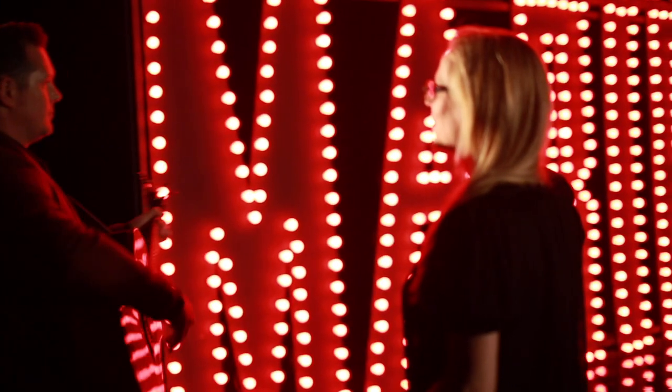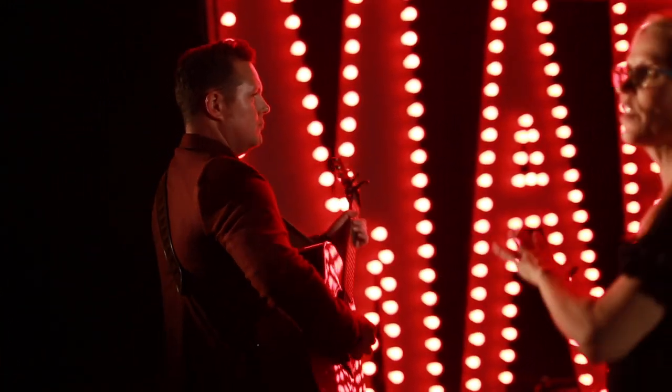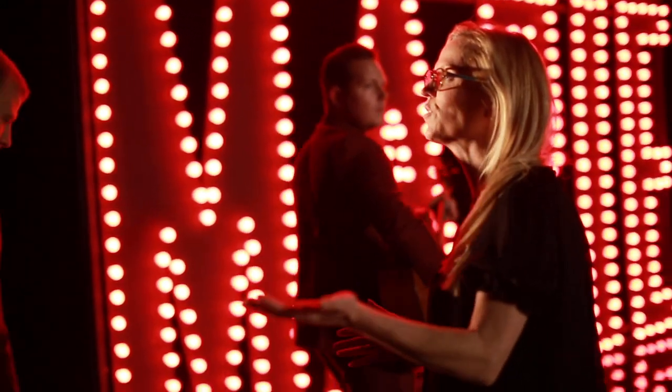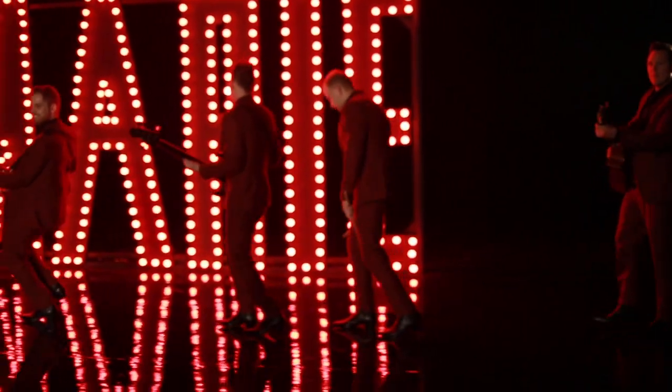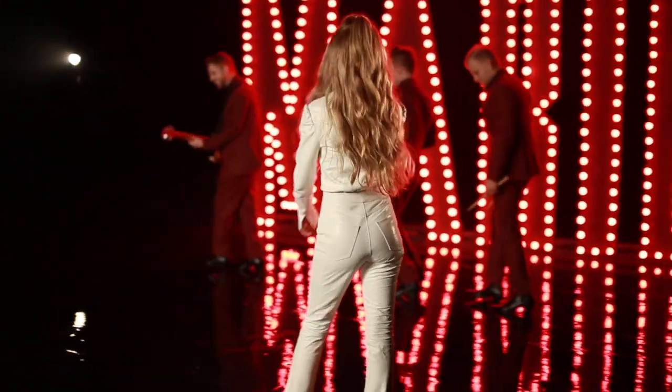We did almost like a comedy scene where I was in front of the lights and they were behind me going back and forth.